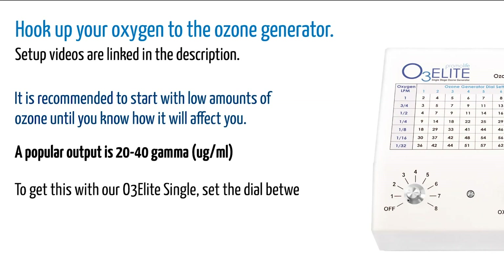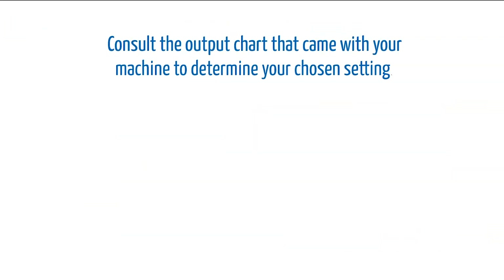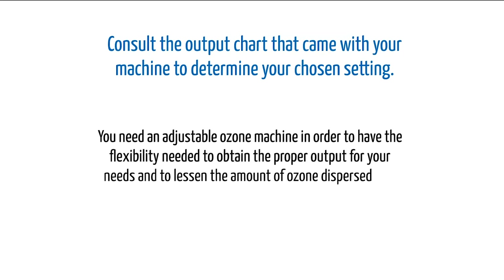Consult the output chart that came with your machine to determine your chosen setting. You need an adjustable ozone machine in order to have the flexibility needed to obtain the proper output for your needs and to lessen the amount of ozone dispersed into the room while doing an insufflation.